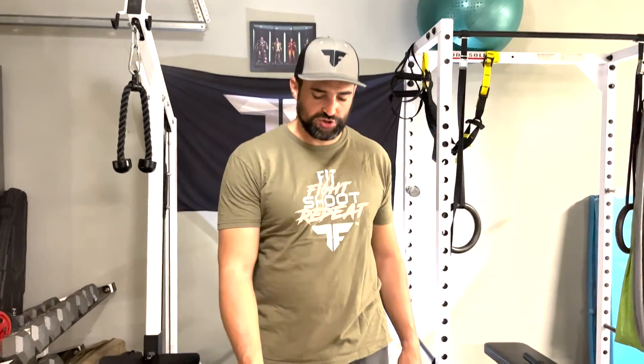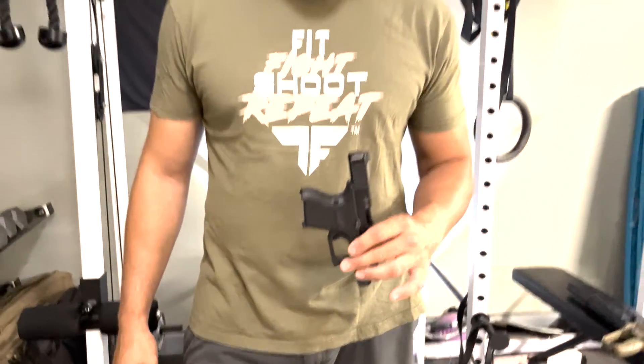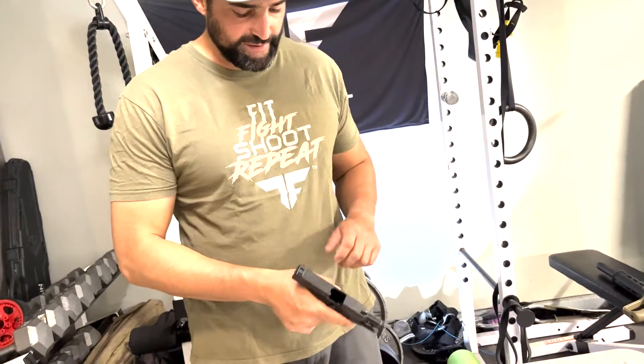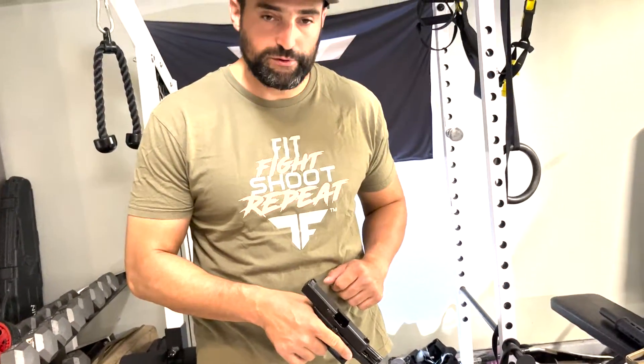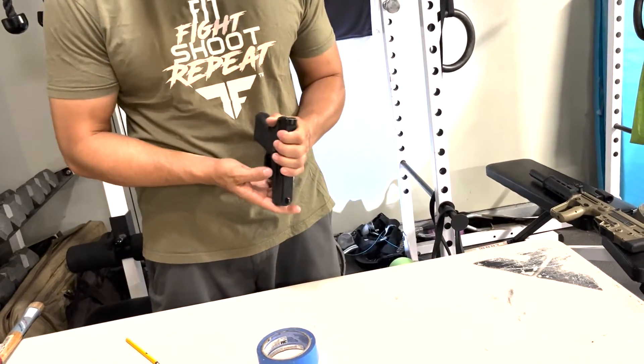Hey guys, Bernardo here with Tactical Fitness. We're going to talk about how to adjust the grip on a Glock pistol. First things first — make sure your weapon is safe. Remove the magazine, lock your slide to the rear, and inspect the chamber. Once you are clear, go ahead and remove the slide.